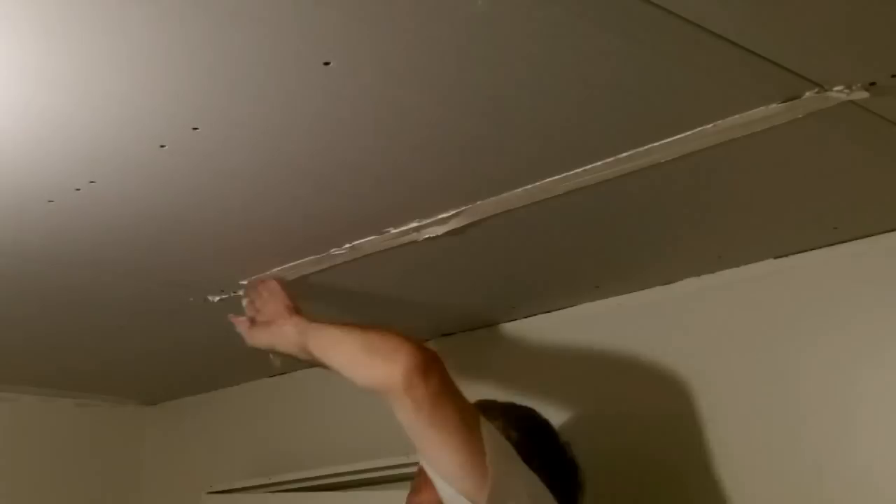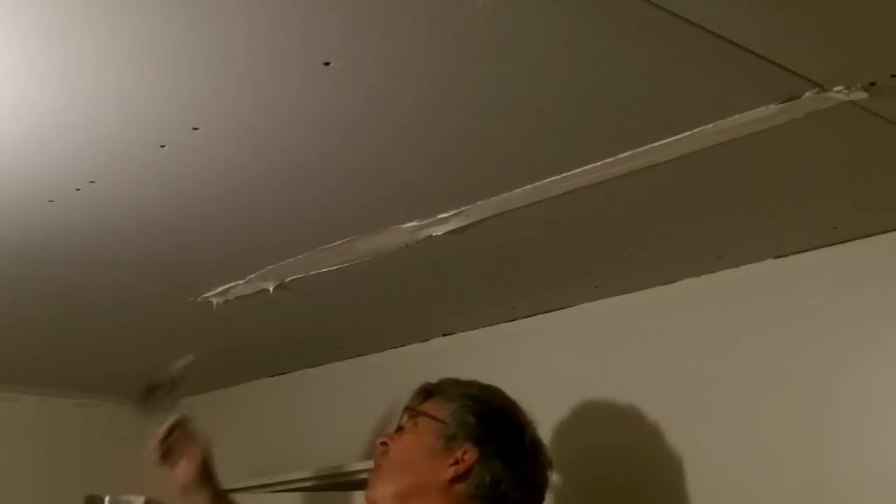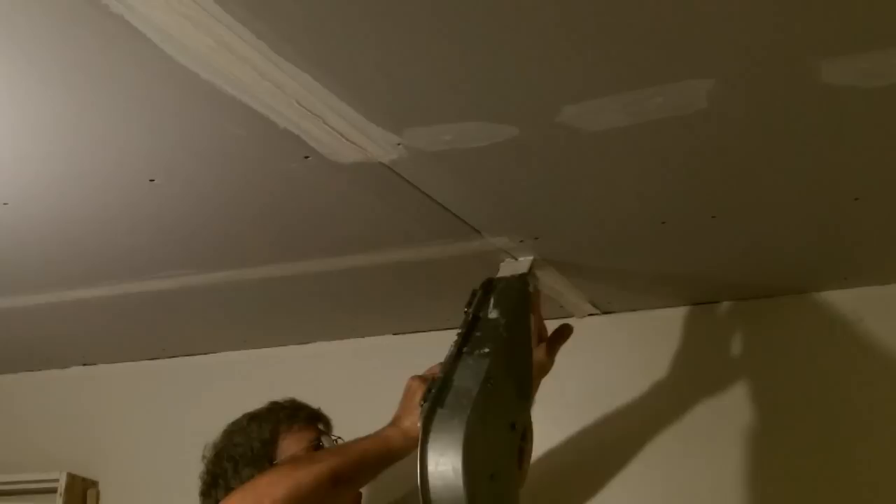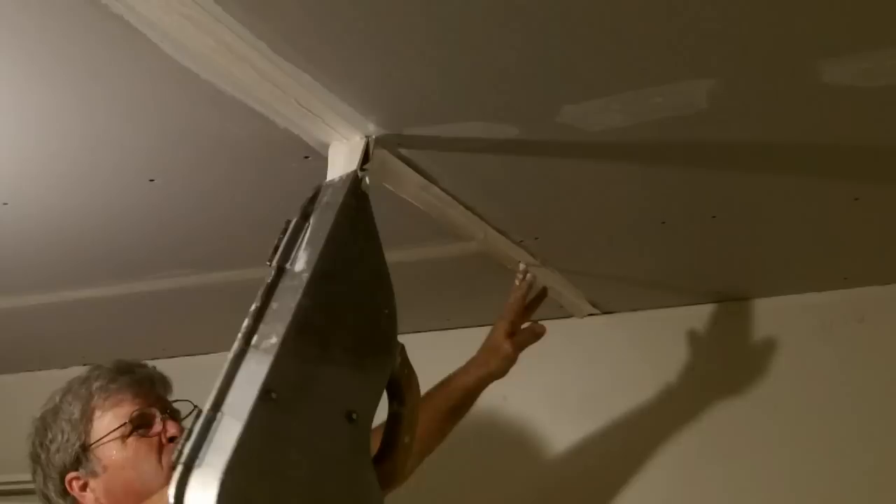Trade the banjo for the bread pan and the drywall knife. Use the knife to flatten out all the tape and to wipe off and remove all of the excess joint compound. Repeat this process until you have covered all of the seams. Snap the tape up into position, then smooth and clean off all of the excess compound. Use the drywall knife to smooth out the tape — start from the center and work to each end.